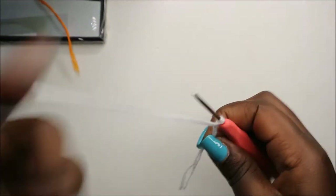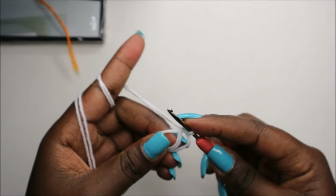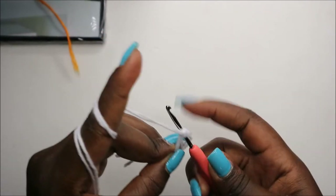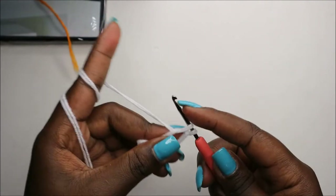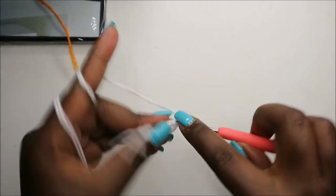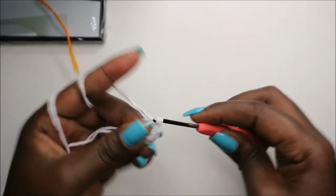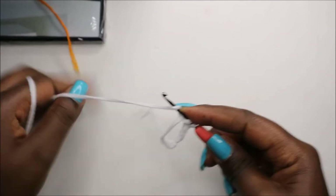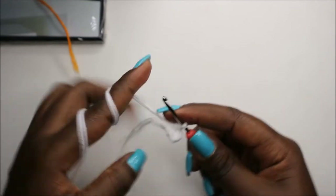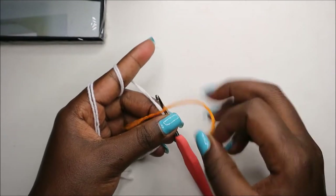We're going to make two legs, starting each with a magic ring. Do five single crochets into the magic ring: one, two, three, four, five. Then place your marker.